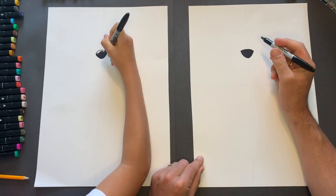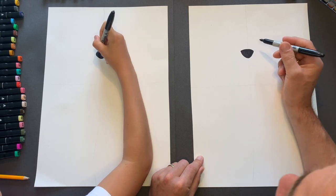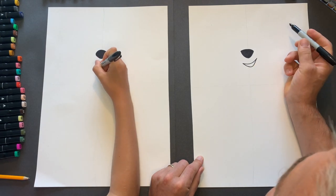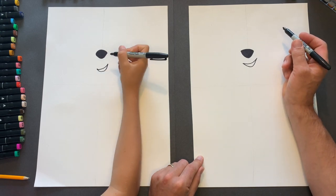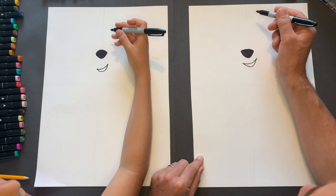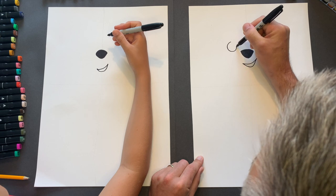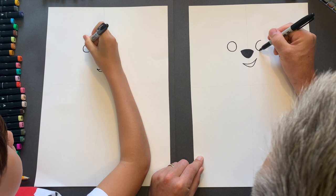Now the mouth is just a little grinning mouth and all we're going to do is just something like this. We might come back to the mouth a little bit later on. Right, the eyes. We're going to do the eyes before we do the black shapes around the eyes. I'm going to try and get the circles roughly the same. I'm going to go circle, circle.